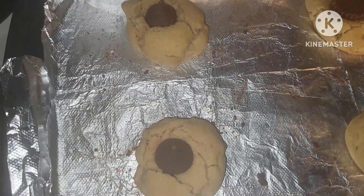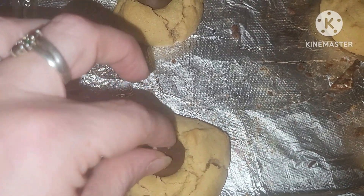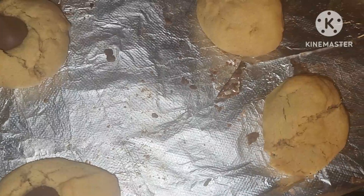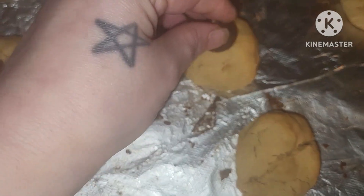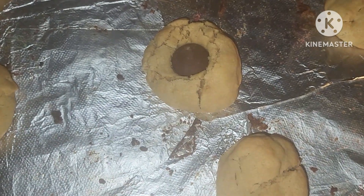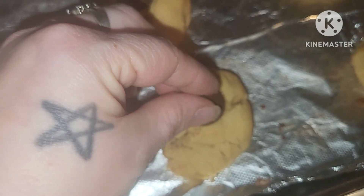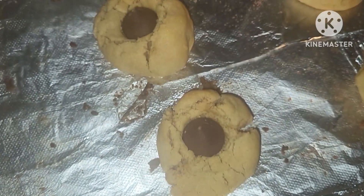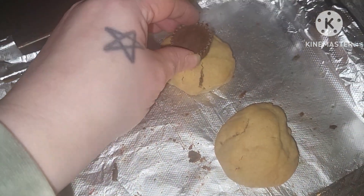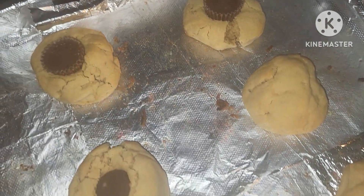These are so good. A lot of people will roll their cookie dough into some colored sugar before they bake them, or sprinkles. I've even seen people do peppermint pieces, and there are so many different flavors you could do with the Hershey kisses. I love peanut butter. Then you just let your cookies cool.